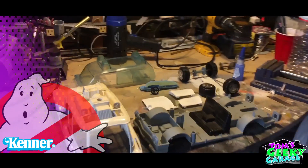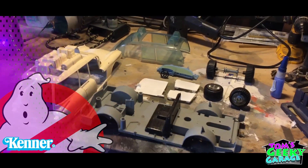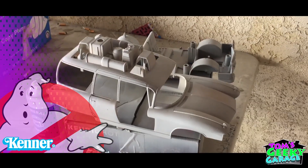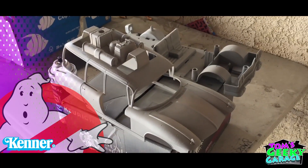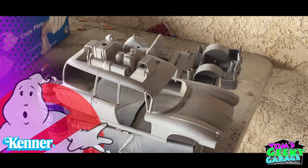Alright, luckily I had some leftover doors from the Ecto restoration project from season one. And here you can see all the parts for scanning laid out. So the actual car body, the frame, and a seat are just going to be primed using a basic general primer.